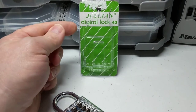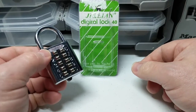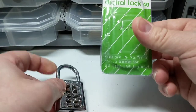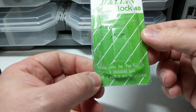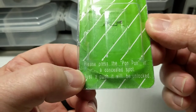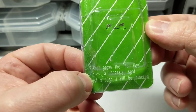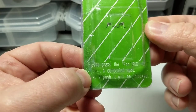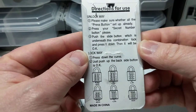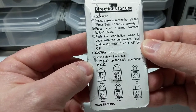They refer to this as a digital lock. I'm not so sure that this is really a digital lock, but I'm sure this is probably a translation issue — digital meaning numbers. We have some other interesting translation issues. It says to please press the pom-pom in a concealed spot, or pon-pon. So I'm guessing that is some phrase or slang for combination. The packaging has the usual translation issues, but you can figure out exactly what they want you to do anyways.